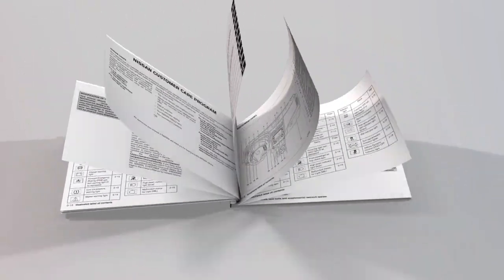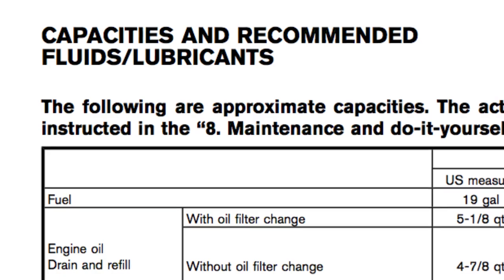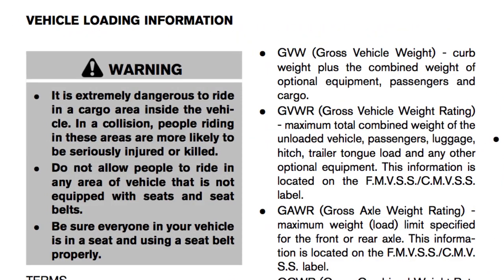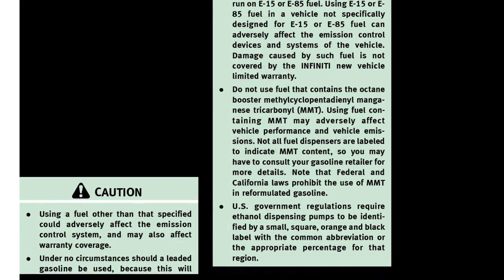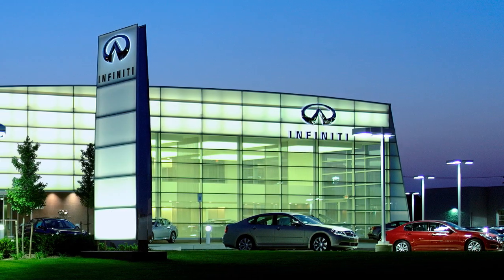Your Owner's Manual provides you with important details regarding the safe operation and maintenance of your vehicle. It is important that you familiarize yourself with all disclosures, warnings, cautions, and instructions concerning proper use of your vehicle and all accessories.